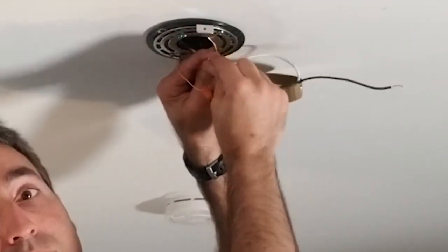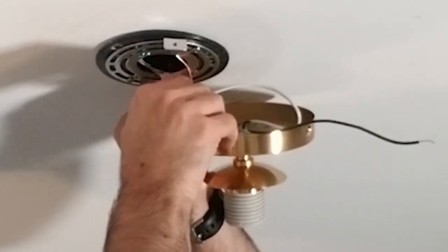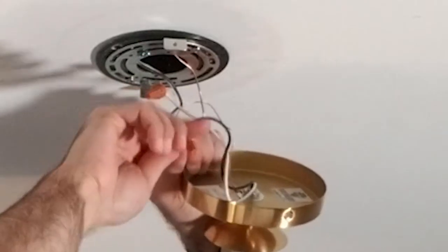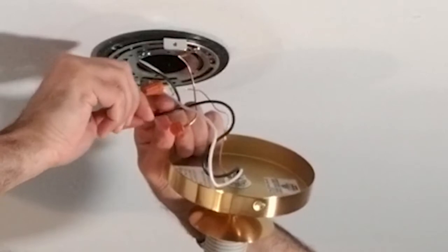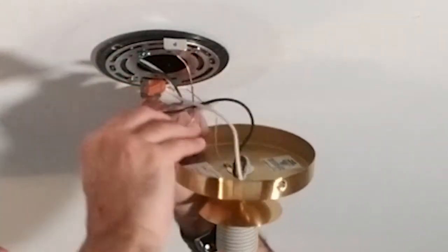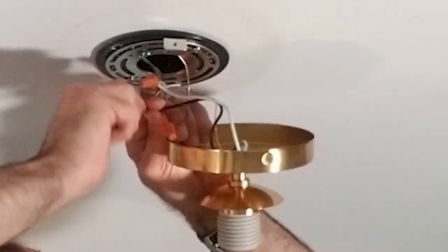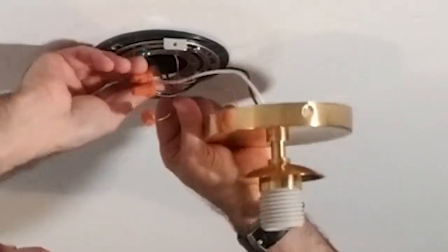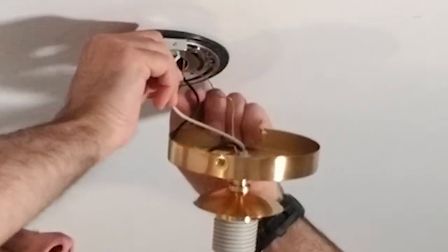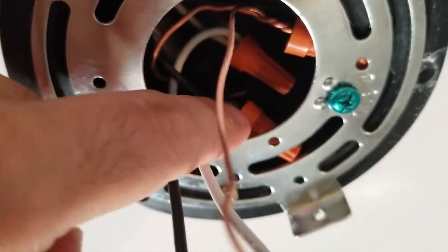Now we're going to take these and twist them together, then put the wire nut on. Then lastly we do the same thing with the black. Now we're going to tuck these up into the box. I always make sure to tuck the wires in securely - you can see they're actually pushing against the plate too, which helps keep the wire nut in place.